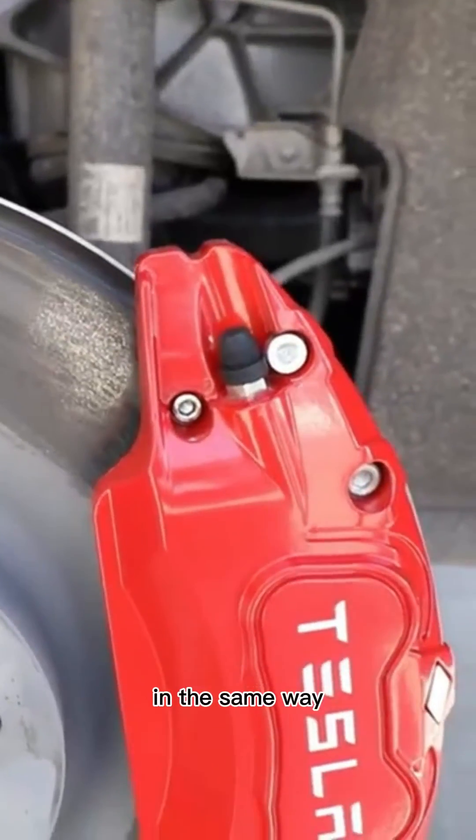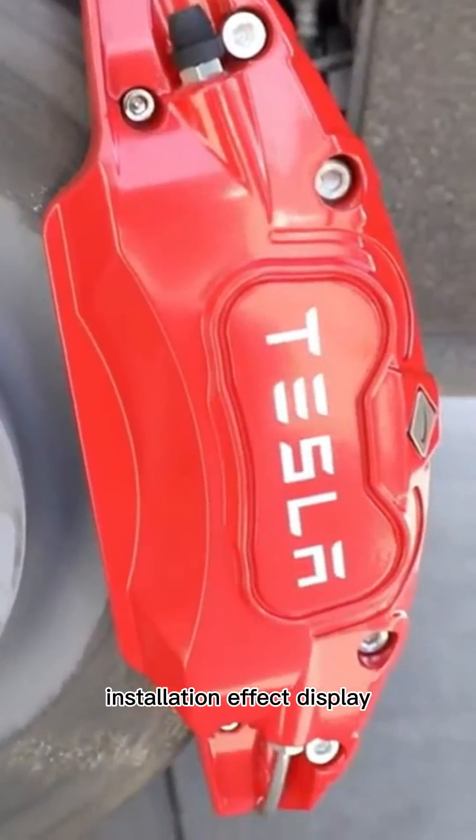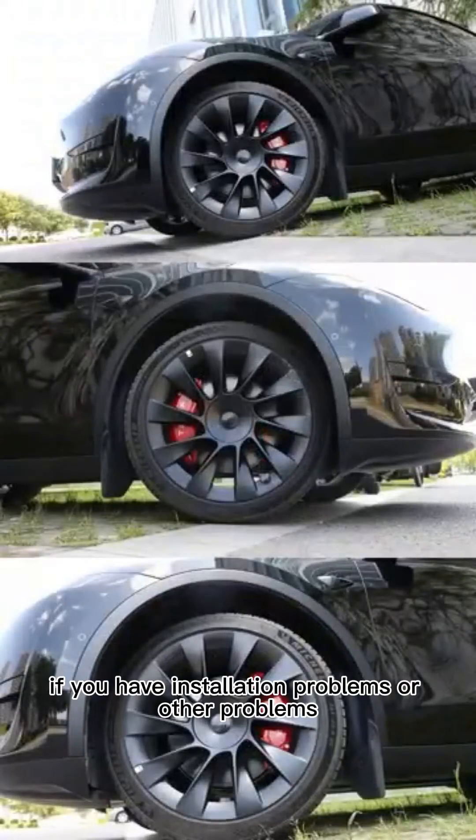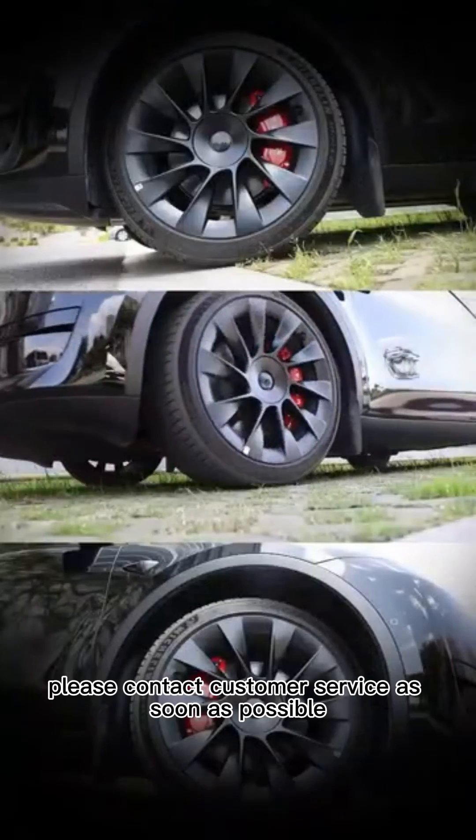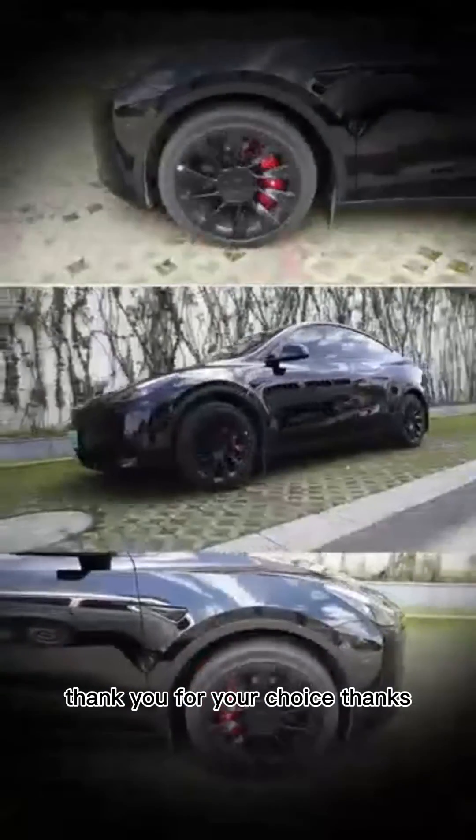Complete the other rear wheel installation in the same way. Installation effect display. If you have installation problems or other issues, please contact customer service as soon as possible — we will sincerely serve you. Thank you for your choice.